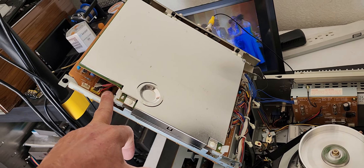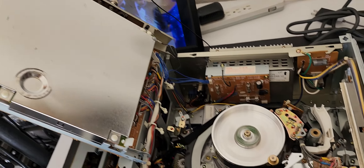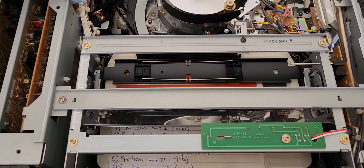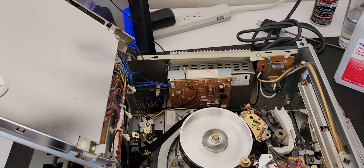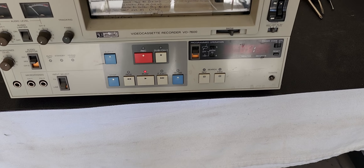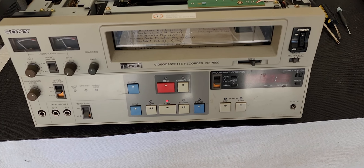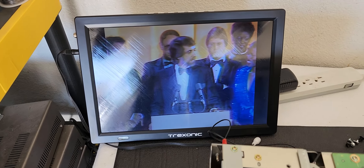Anyway, the video output card was bad and we changed that. Put brand-new rubber belt kits on this thing, cleaning, lubrication, alignments. Now we're just doing some fundamental testing to make sure everything's working. The needle guide is working, all the audio meters are working, and we are getting video output.